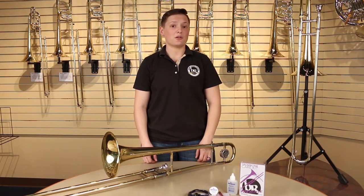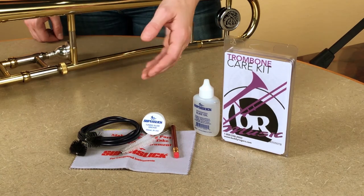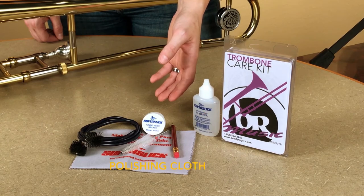Sometimes you'll need to clean your trombone. We have easy-to-use care kits for sale. They include a cleaning snake, a mouthpiece brush, slide grease, slide oil, and a polishing cloth.